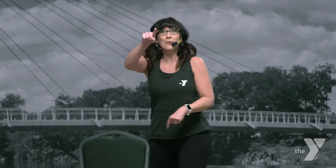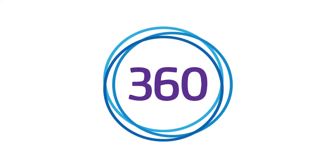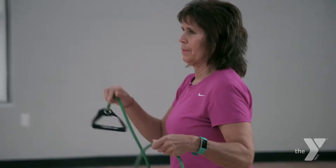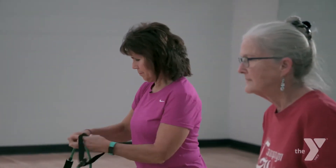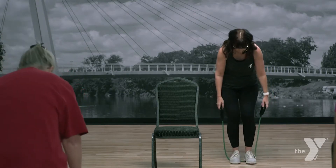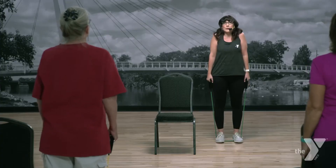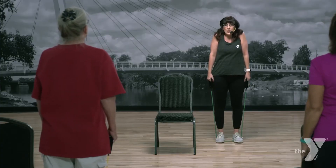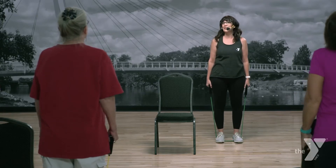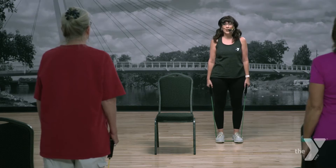We're moving on to start working with that tube. Good work — good work at home. Grab your tube. So the first thing we're gonna start to work on are the legs. Hold those handles and step on carefully. Stand up tall, roll your shoulders back. The tendency with the tube is to pull them up around your ears, so we need to push those shoulders down — we're working the legs, not pulling with the arms.